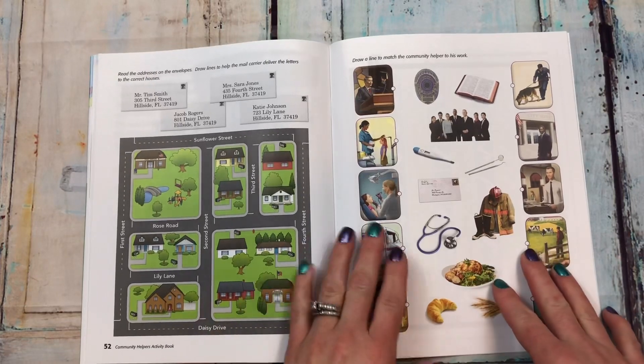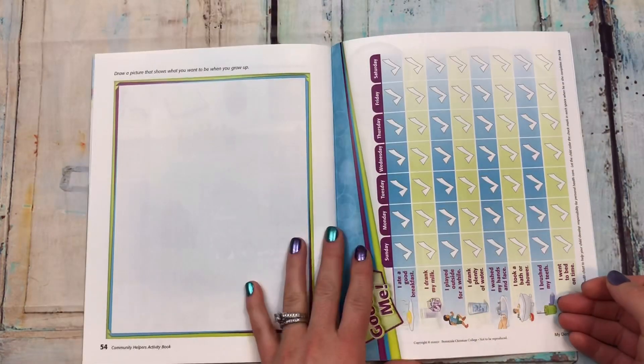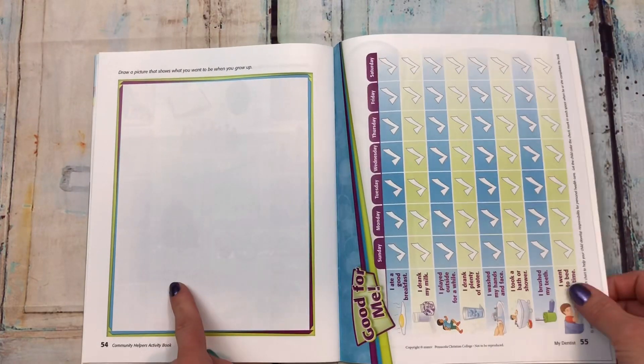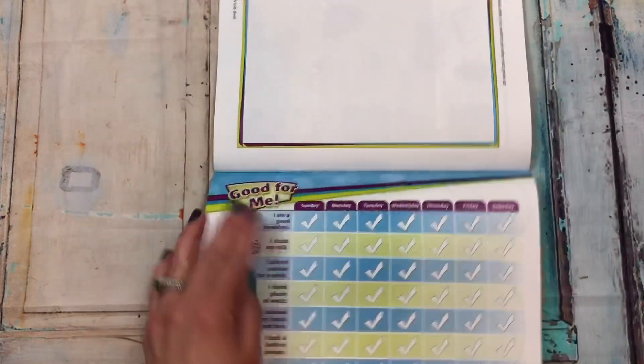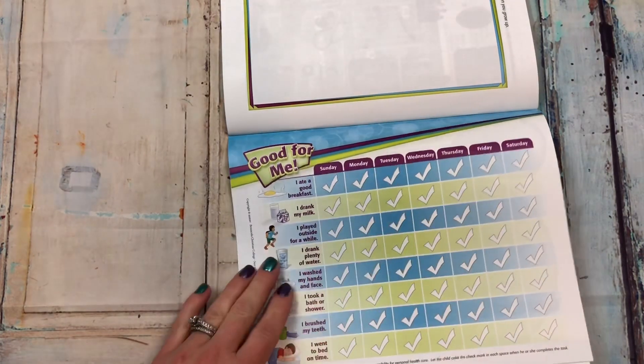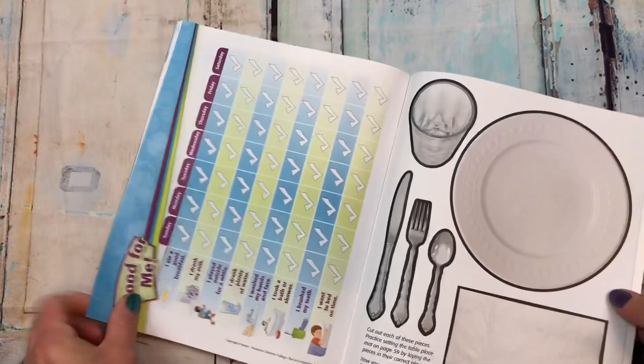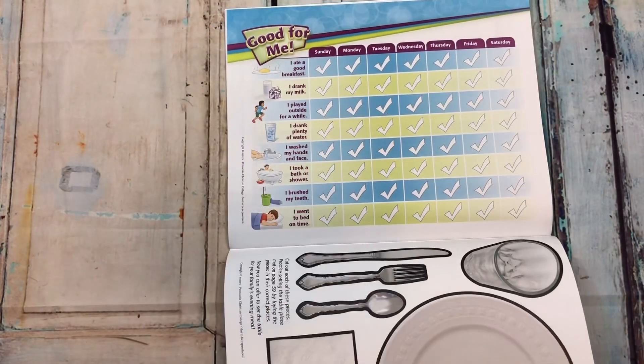There's the map that I was talking about. Then 'draw a picture that shows what you want to be when you grow up.' Then 'good for me' — they get to do a little checklist of what they did that was good for them, and then here is another checklist.